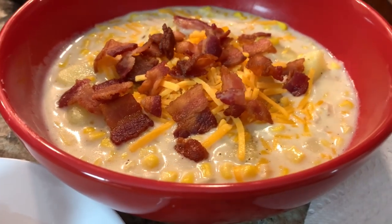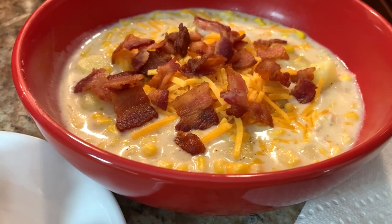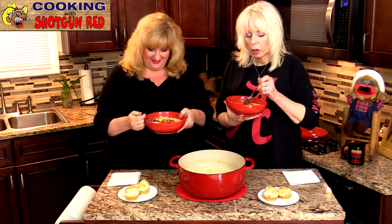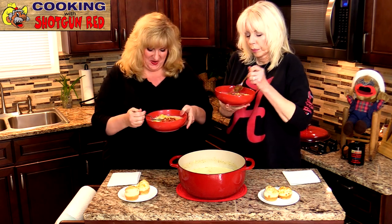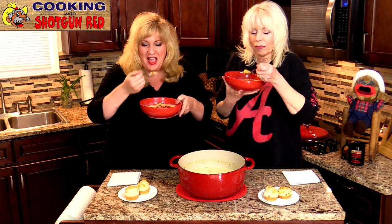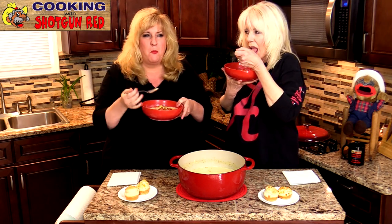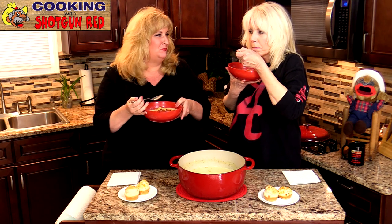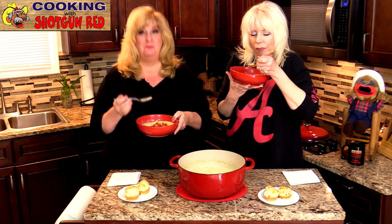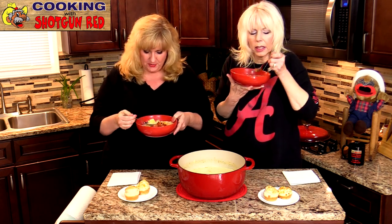Looks so good! Are you ready to try it? Here we go — it's going to be hot, so make sure you blow on it. Mmm. Now that is good. Now that is comfort food. Oh my gosh, I love chowder — any kind of chowder.